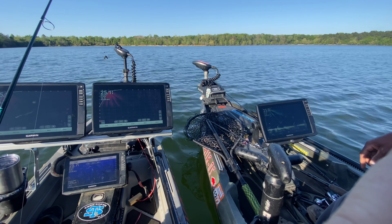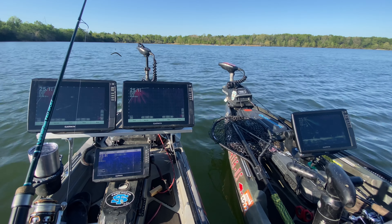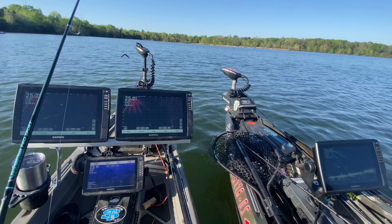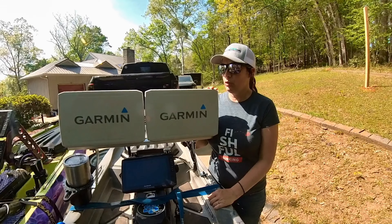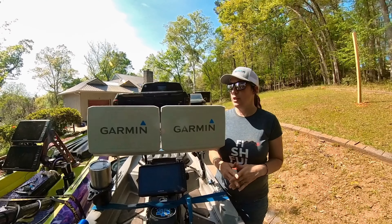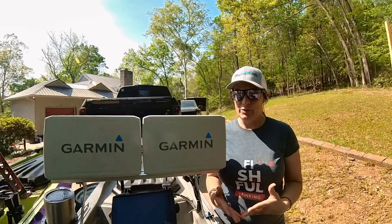Right here you can see not only the Echo Map Ultra 12 inch screen and the 93 SV UHD, but also my buddy Sam who has the Echo Map Ultra 10 inch on his kayak. So you can see all three units, and it's very difficult to see a difference. Quite frankly, the difference in resolution that I was concerned about is not as grand between the 93 SV and the Echo Map Ultras as I thought it would be.